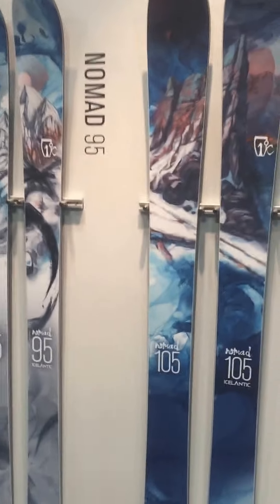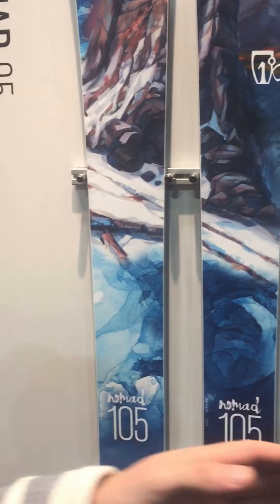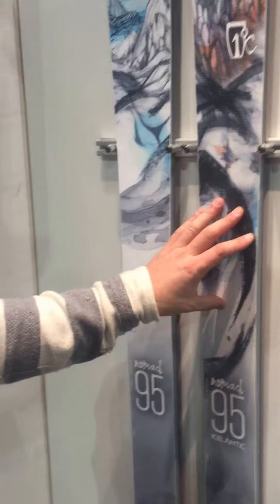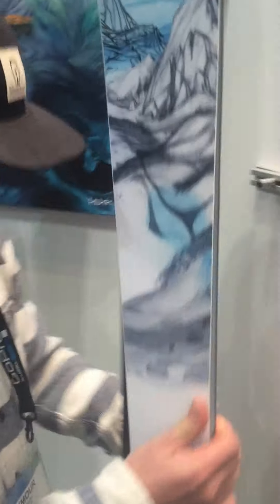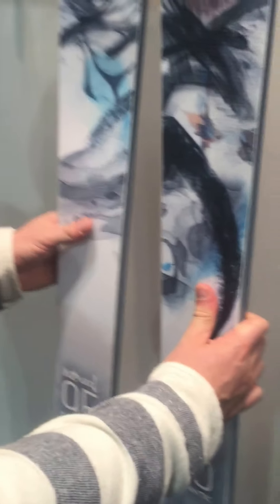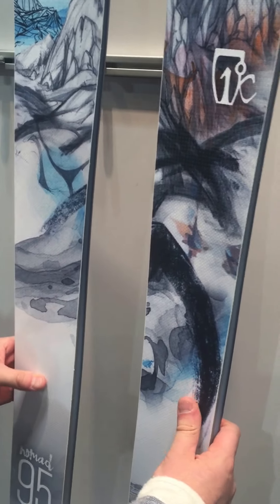With the freeride skis we kind of built off the popularity of the Nomad. This has been our number one selling ski, the 105. So instead of having multiple models in a freeride collection we decided just to build it out. New for this year we have the Nomad 95, which is good for all-mountain freeride as well as training park. It has two millimeters of camber — minimal camber underfoot — a little bit of early rise in the tip and tail, so when you're skiing it flat it's a really fun playful ski, but you roll it on edge you get full edge contact and it can lock up. It's a good replacement for a park-specific ski like the Denali as well — a good freeride tool that's good in the terrain park.